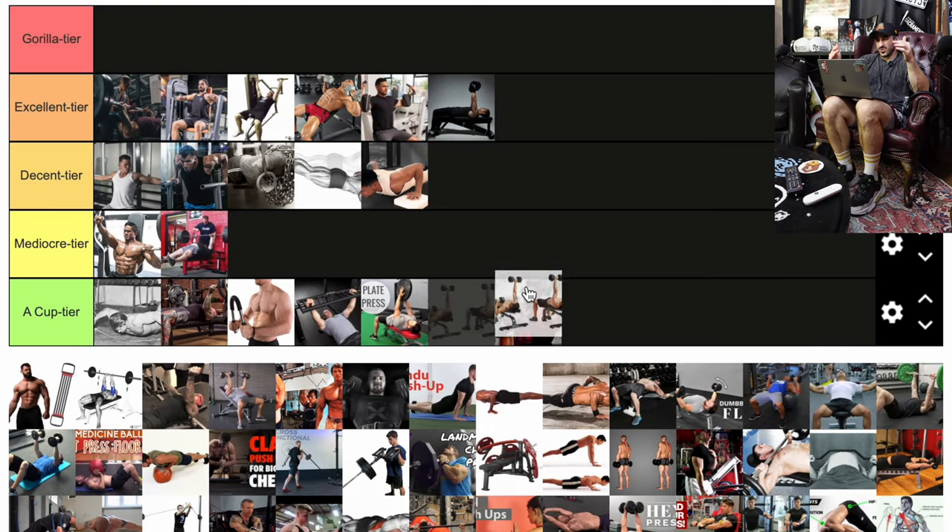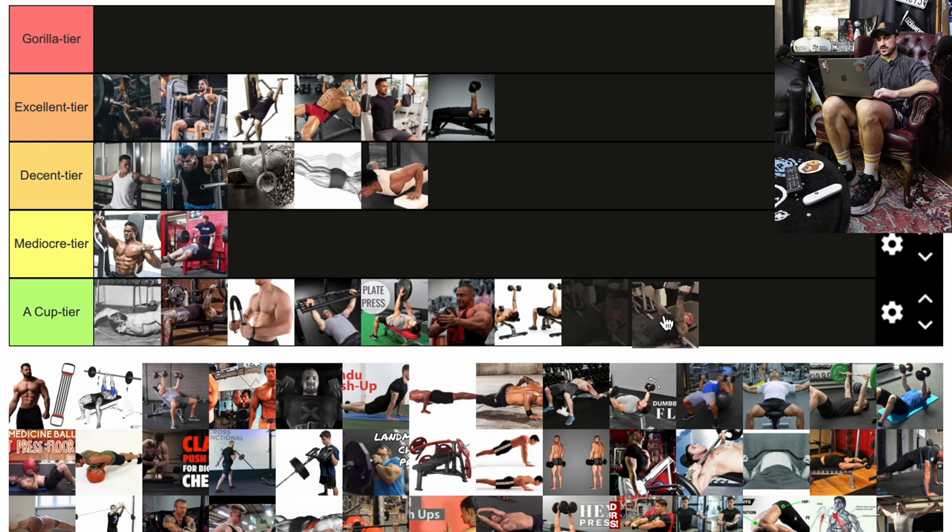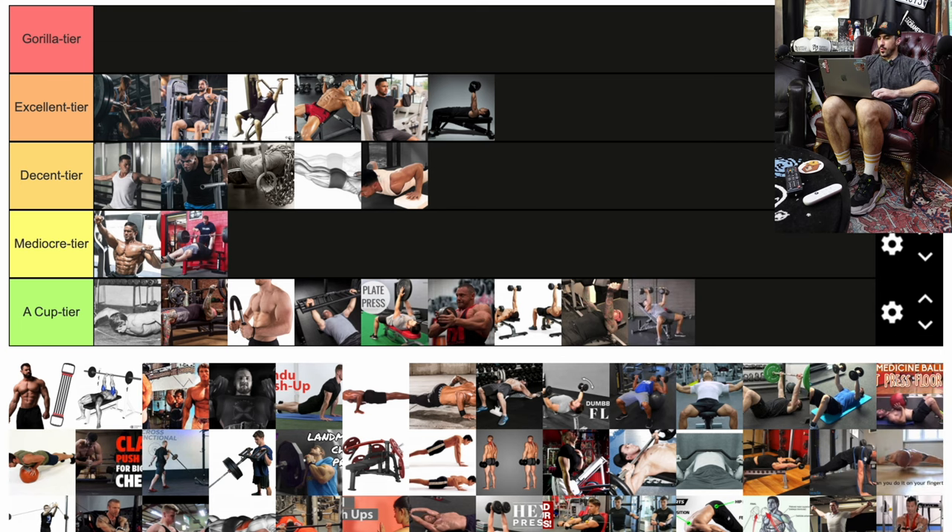Moving on to a unilateral dumbbell variation — dumbbells are already unilaterally loaded, but I'm not a fan of pressing them one at a time. I don't really see a lot of application. Maybe it's easier in a class setting and has some rotational and stability uses, but we're not looking at that when trying to build pure strength or pure muscle — so for that reason, A cup tier. The reverse grip dumbbell is going to the bottom of A cup too. If we're not going to do it with the barbell, I don't see a reason to do it with dumbbells either.